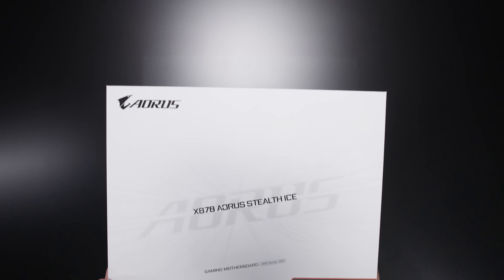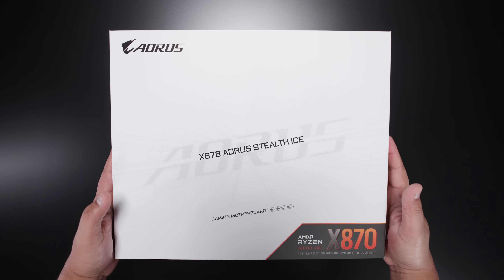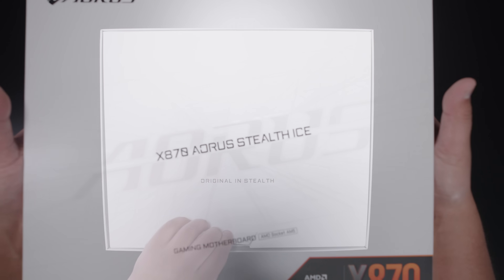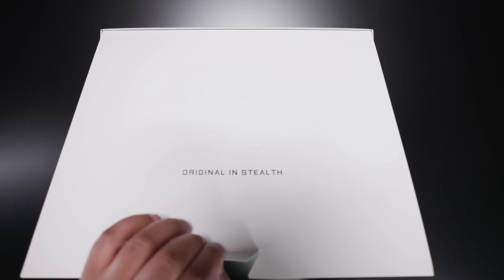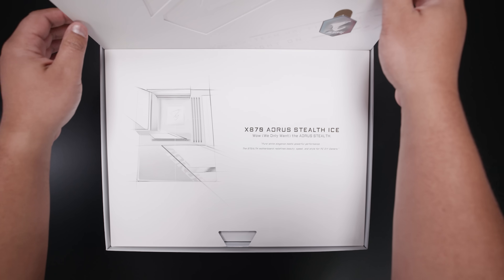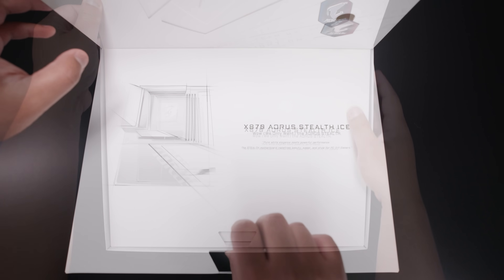Here it is, the Gigabyte X870 Aorus Stealth Ice in its fancy new packaging. We actually talked a little bit about this at Computex. They're trying to make the unboxing experience kind of like an experience, if that makes sense. It's pretty fancy, if I'm being honest.